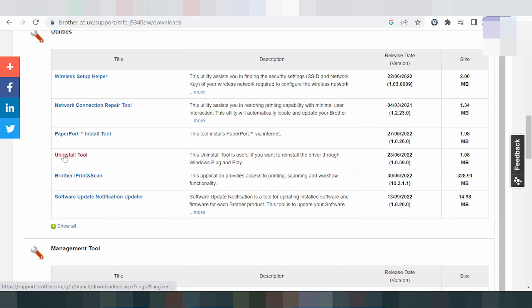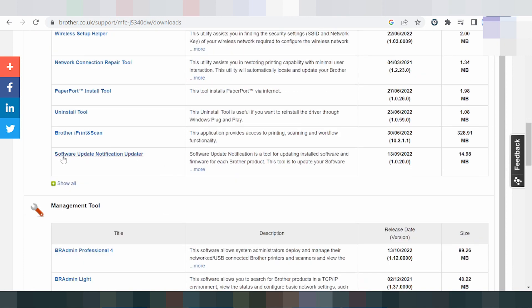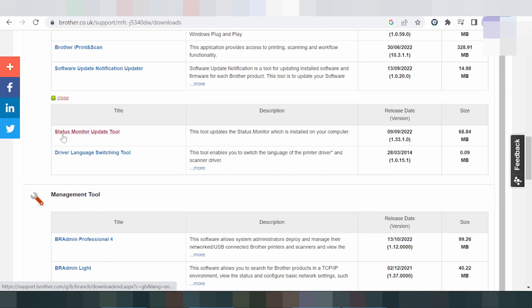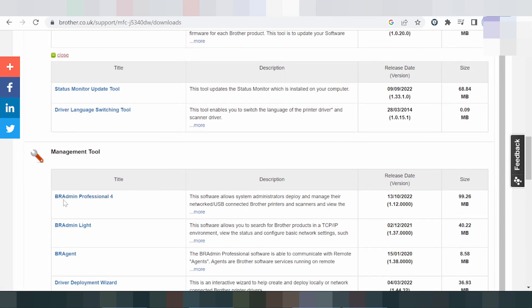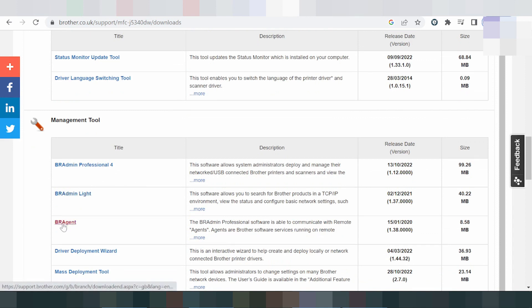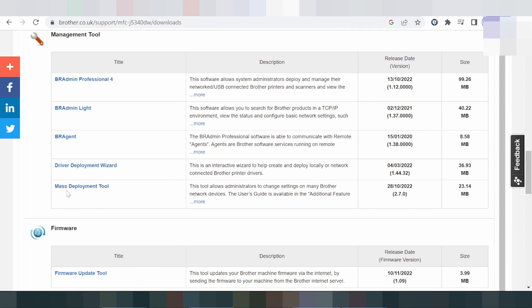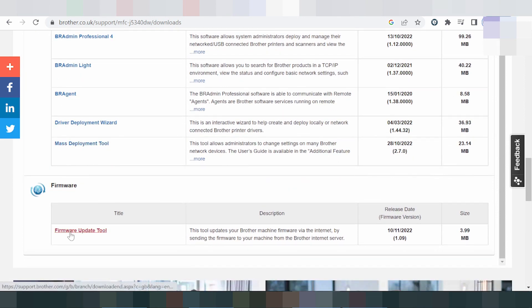There is also a Paper Port USB tool, and if your USB port is not supported, you can download the utility here. You can install or uninstall using the tool. The Brother print-scan application provides access to print and scan workflow functionality. There is a software update notification tool, a status monitor update tool, a driver language switch tool, and a firmware developer tool supporting Windows 11.